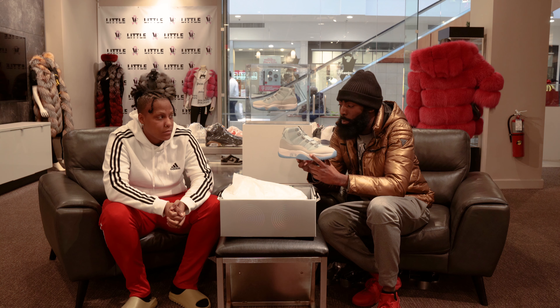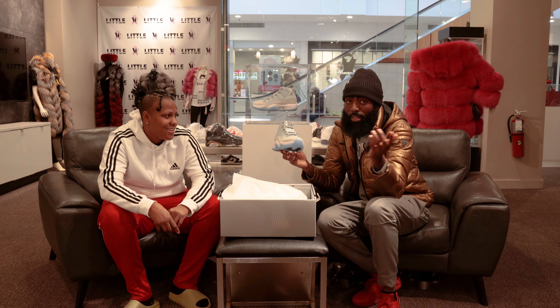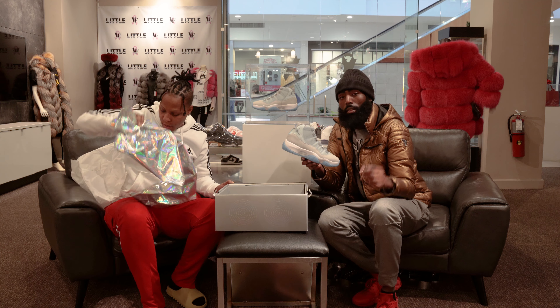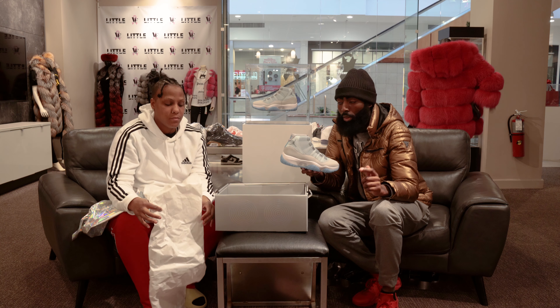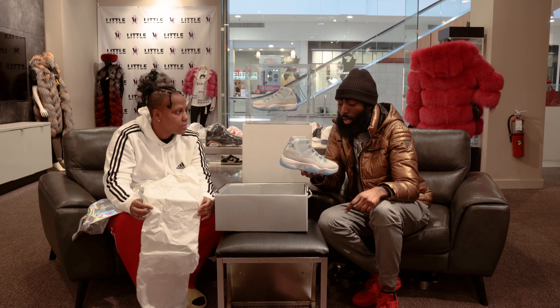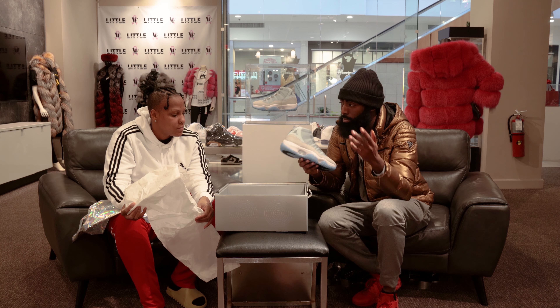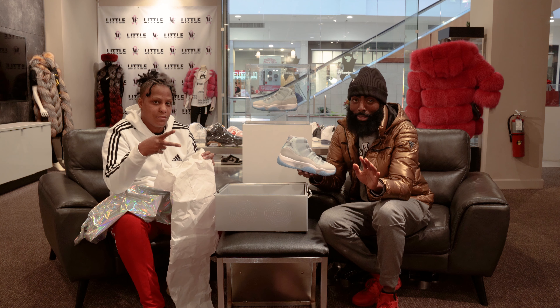Shout out to y'all that subscribe — if y'all watching from home or from work, we appreciate it. Make sure y'all like, comment, and subscribe. We got some more crazy content coming, more sneakers — let us know the next sneaker you want to see. DJ Tech YouTube is the place to be, over here with Nisa B. Link in the description below — the rules are in the description for the raffle and sneaker giveaway. Thank you all for watching. See y'all next time!